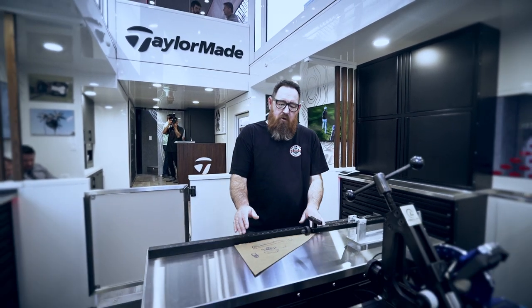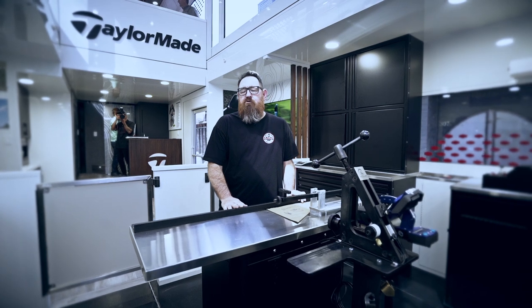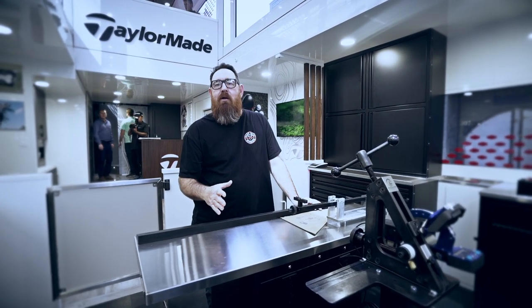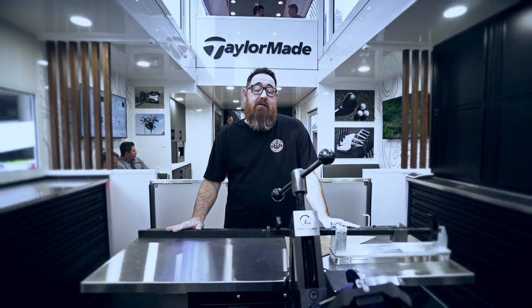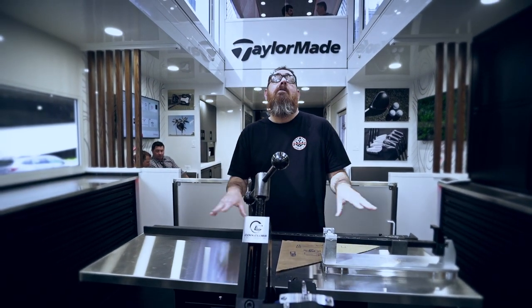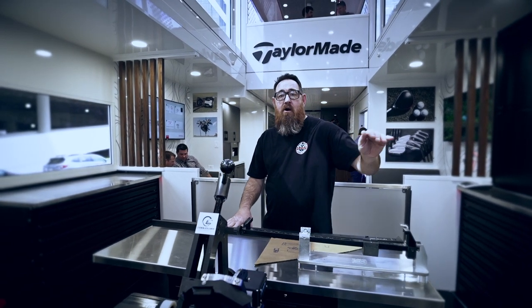What's new in this trailer compared to our old trailer is this spec table. One of the problems with our old trailer was that people got directly in the way of us building and it slowed things down. So here we have a spec table where someone is going to be able to stand here, do all the specs for a golf club, hand me the order, and then off I build.